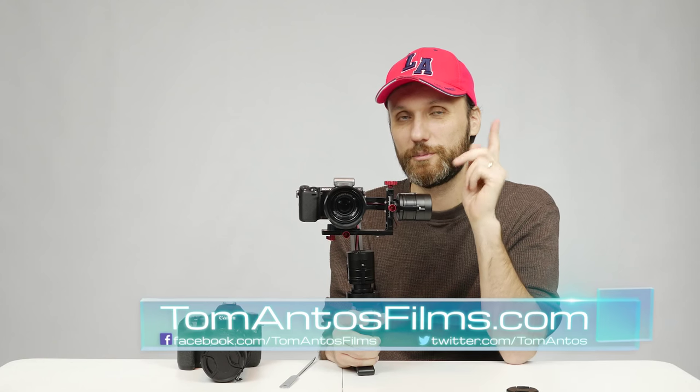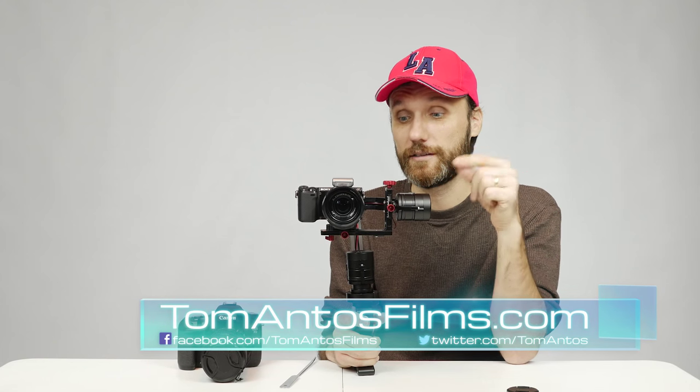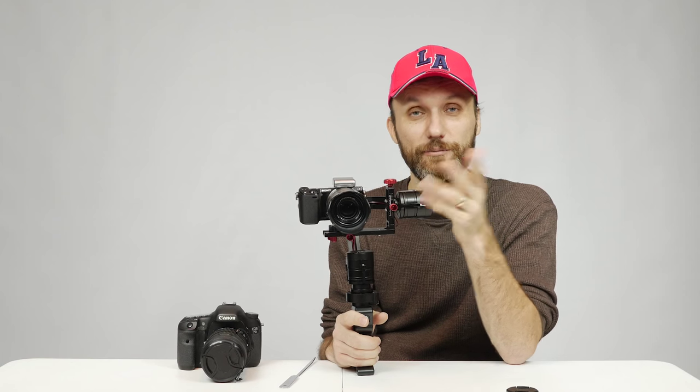It's a really cool gimbal. Make sure to check out the links in the description of this video. If you liked this video review, click the thumbs up, subscribe to my YouTube channel, and share this video — I'll see you guys next time, thank you.